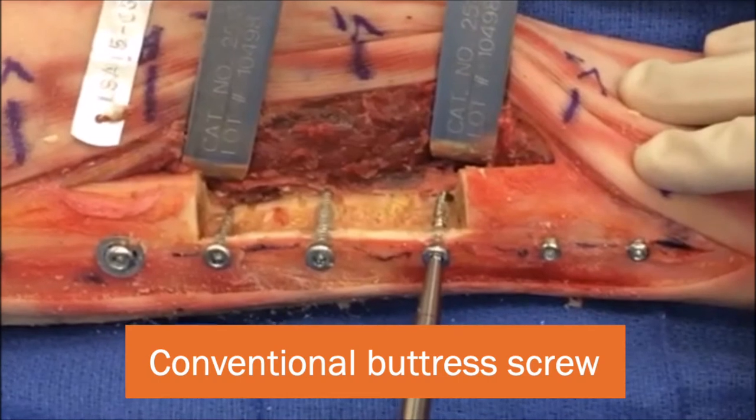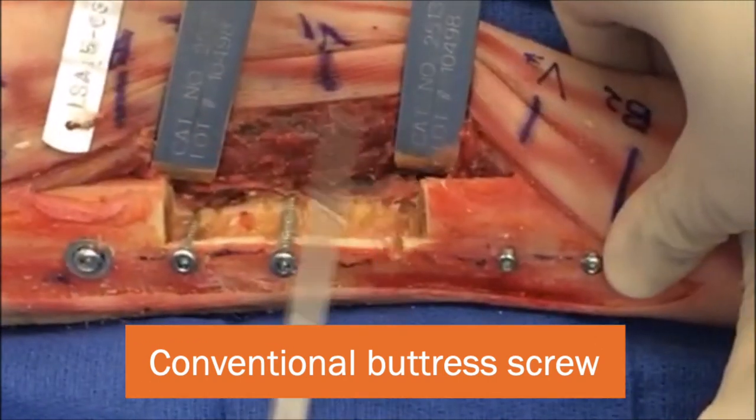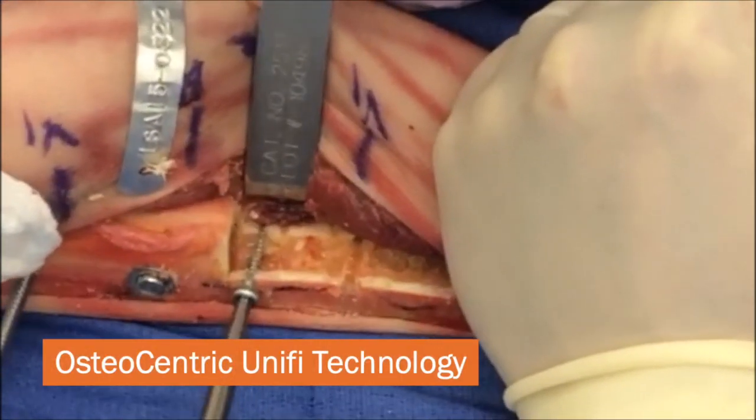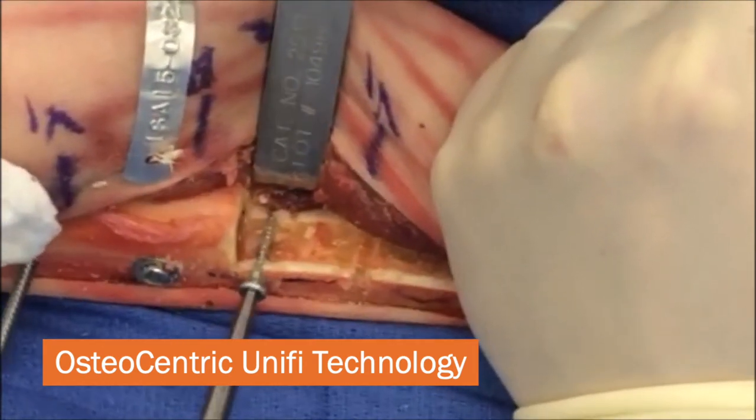This is a conventional buttress screw. I'm going to start wiggling around, and there is no resistance. The whole bone moves — the screw doesn't move.